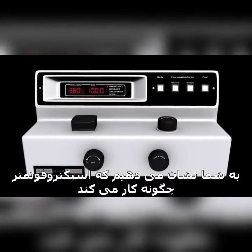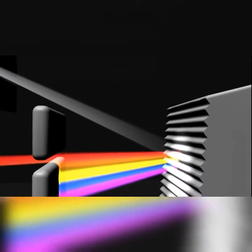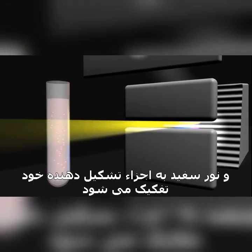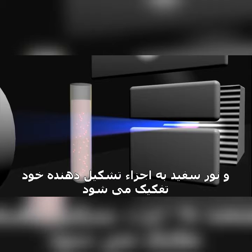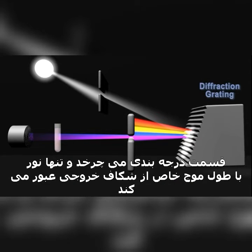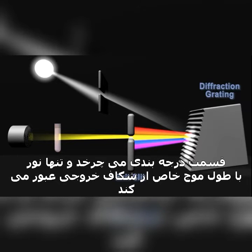Here's how a spectrophotometer works. A lamp provides the source of light. The beam of light strikes the diffraction grating, which works like a prism, and separates the light into its component wavelengths. The grating is rotated so that only a specific wavelength of light reaches the exit slit.